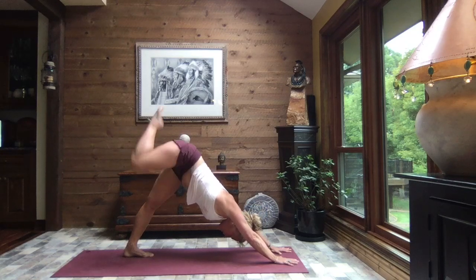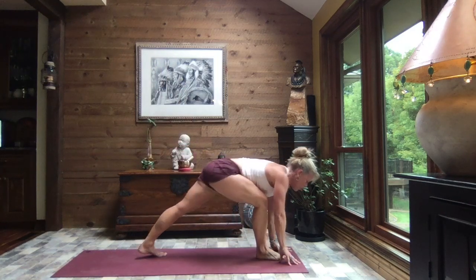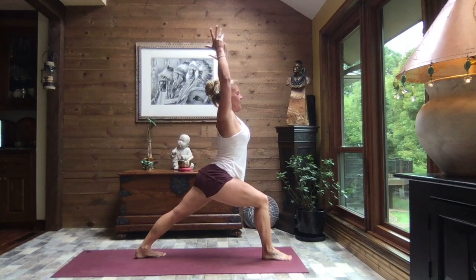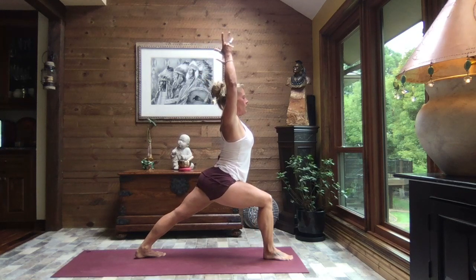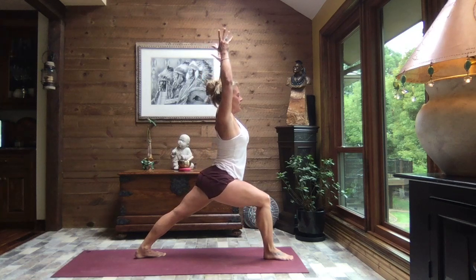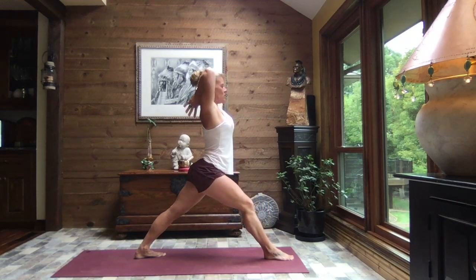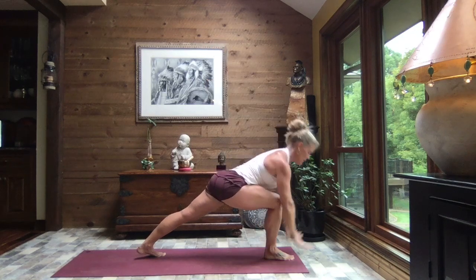Shift your weight to your left foot, right toes to the sky. Exhale, sweep that right foot through, back heel to the mat — stand tall to warrior one. Inhale, straighten that front leg a little, and exhale, sink. One more time — inhale, straighten, and exhale, sink. Bring the palms of the hands to touch, bend the elbows, bringing the back of the thumbs right along the back of the shoulders. Inhale, straighten, squeeze those elbows right along the ears, and sink once again.